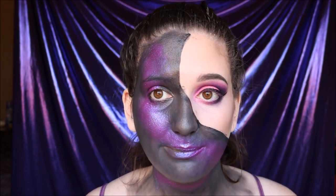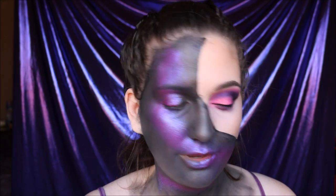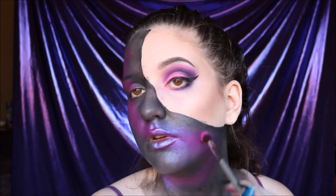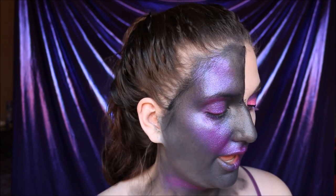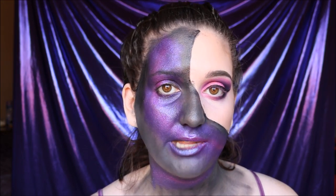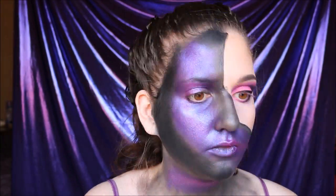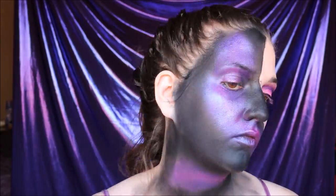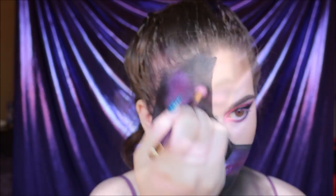Now we're going to start setting everything with powder eyeshadows. First, I'll start with that same hot pink we used on the eyelid and put it everywhere we have the vibrant pink cream shadow. Then taking that same brush wiped off a little bit, I'm going to use the darker purple we used on the glam side over all of the purple cream shadow. Now we're taking the matte black and setting all of the parts not touching any color to get a very black, even base. Then take a fluffy blending brush and blend the black into the purple, and go over everything one more time with the purple to make sure it's all well blended.